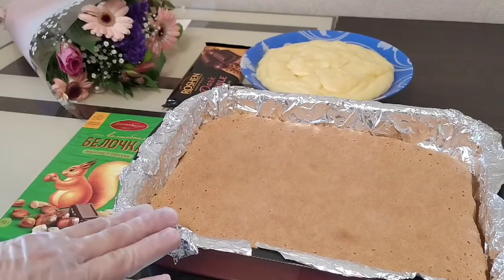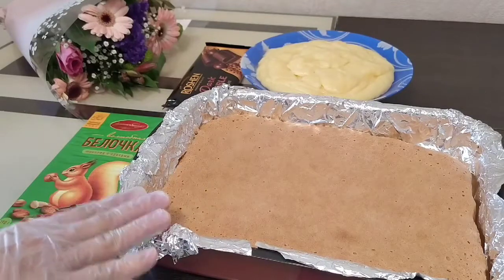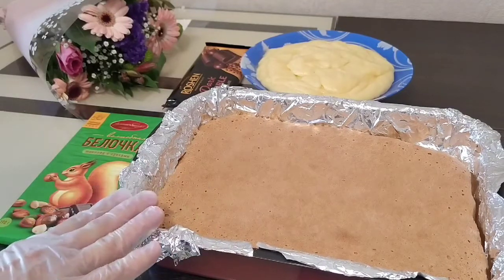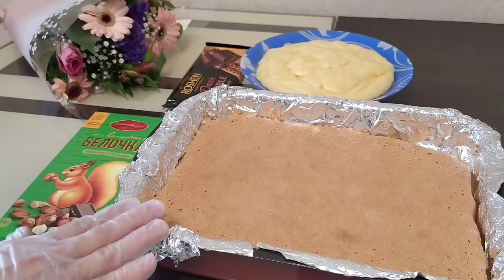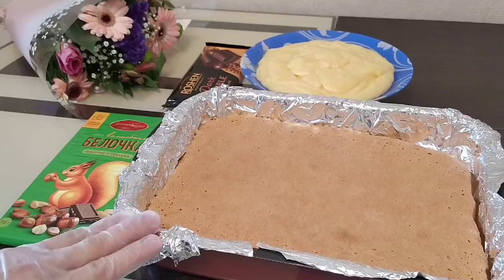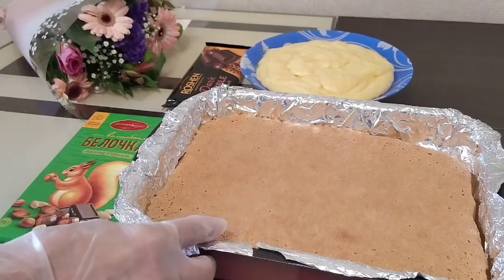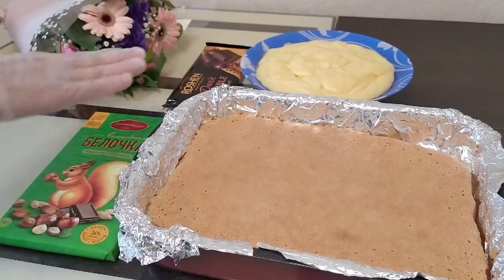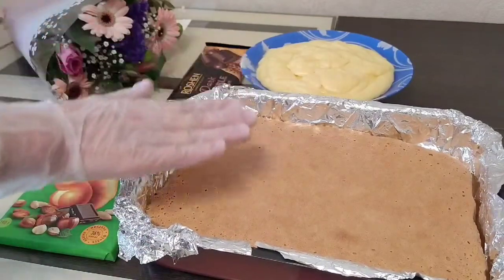Line a baking pan — mine is 20 by 30 cm. Lined the pan and baked the cake layer. Next, remove the layer from the pan, cut it, and spread the custard cream over it.